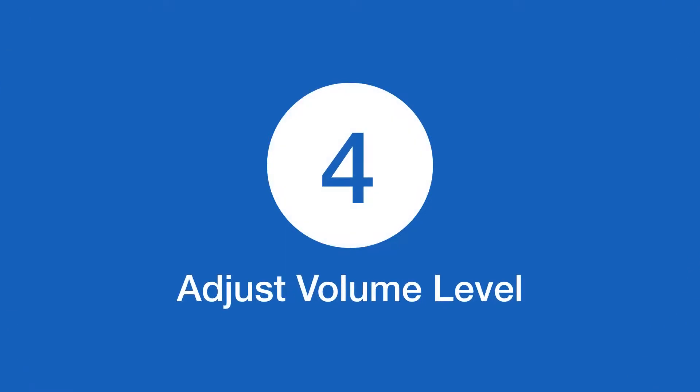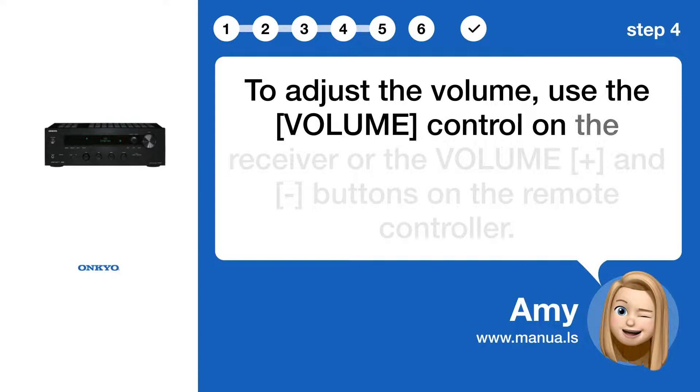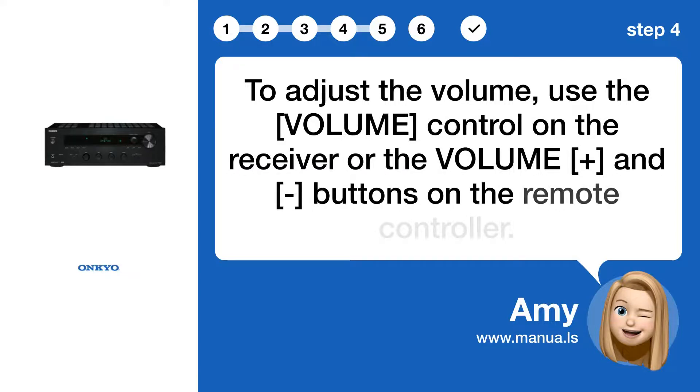Step 4: Adjust volume level. To adjust the volume, use the VOLUME control on the receiver or the VOLUME + and - buttons on the remote controller.